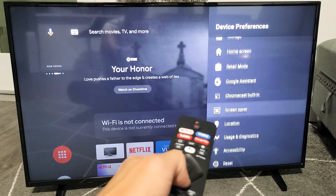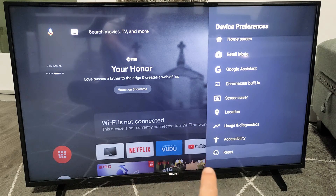Now from here you want to go all the way down to the very bottom. It says Reset. Tap on OK.